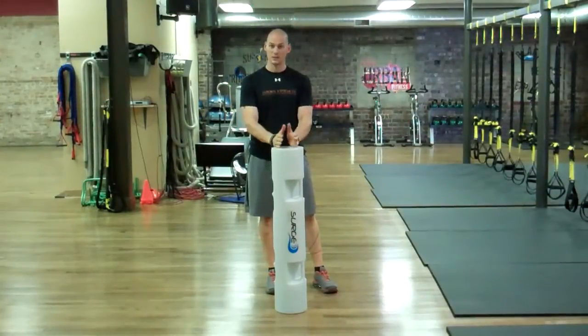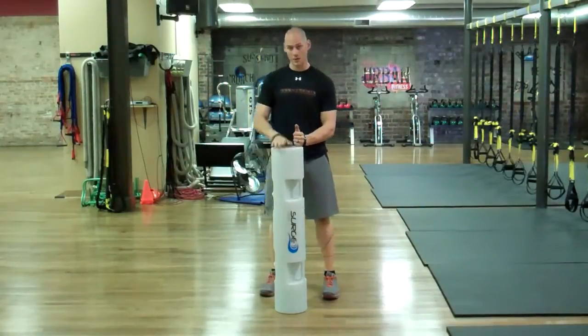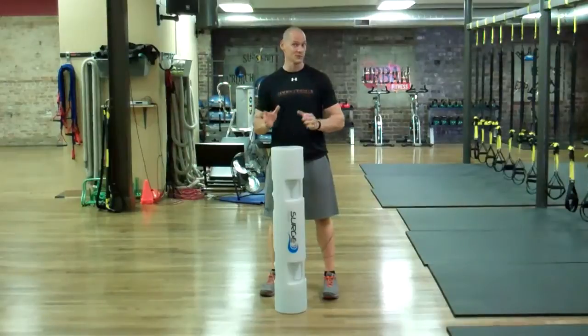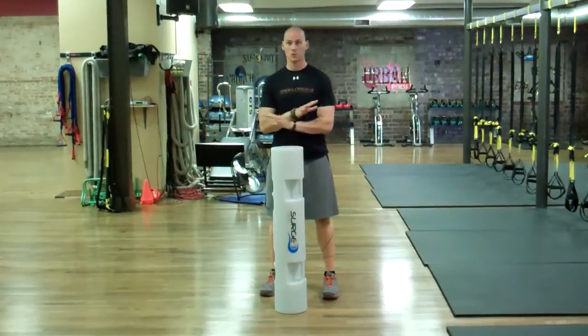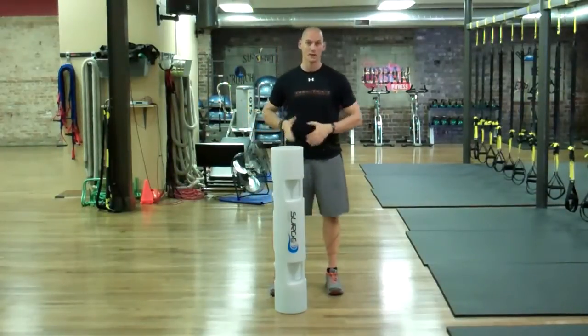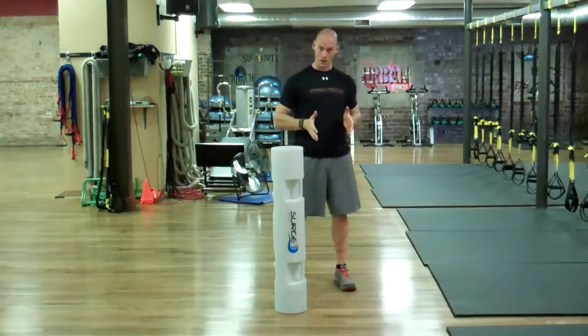KC Tessman here with another one of my favorite exercises on the Surge by Headstrom Fitness. Today we're going to look at how we can use the unstable water to put a new twist on an old favorite. We're just going to be doing a straight up regular squat with a rack position hold. I really love this exercise because the squat is very sagittal plane dominant, or forward and backward.